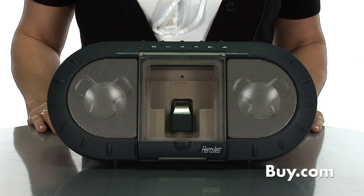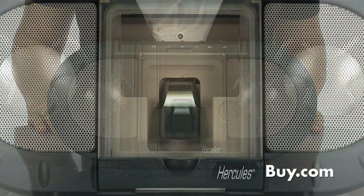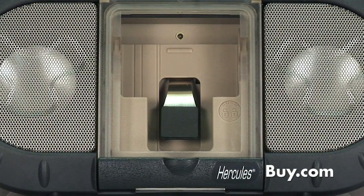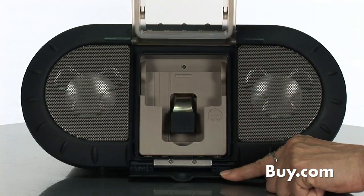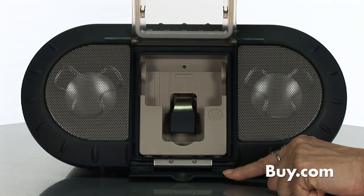The iXPS120 is the perfect portable iPod speaker companion for outdoors. The Hercules iXPS120 Outdoor is the first speaker system for iPod that is both shockproof and water resistant. Its watertight enclosure protects your iPod from water splashes, sand and dust.